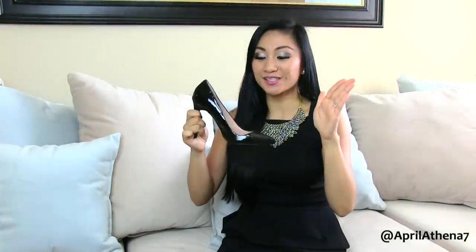Heel cushions provide extra heel cushioning which will absorb shock and prevent your back from hurting. This is a win-win situation and of course they're inexpensive — you can get them at your local drugstore. This is definitely worth the cost because if it's gonna prevent your back from hurting, do it.